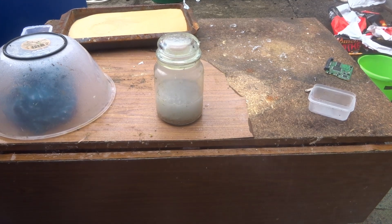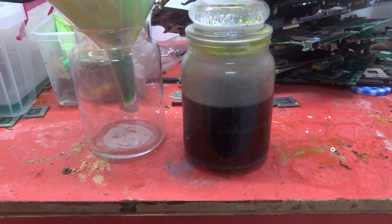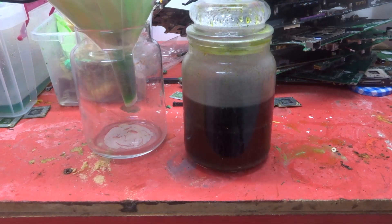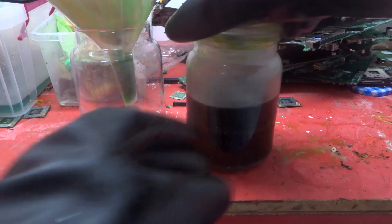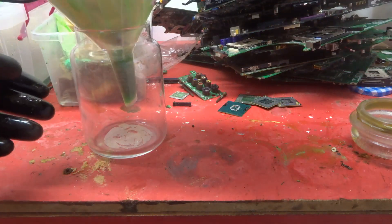I've been leaving the CPU pins in the hydrochloric acid for the last couple of days to remove any of the tin and other stuff. I'm about to filter that off for the next stage. This should have removed a lot of the tin. I'm just going to put my mask on because when I open the top I'll have hydrochloric acid fumes. I'll filter it off and then the pins are going to be washed in boiling water.